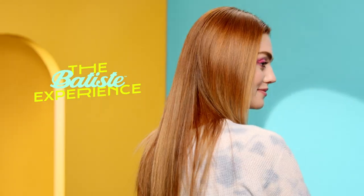Welcome to the Batiste Experience for straight hair. We'll show you how to take oily, straight hair from glum to glam instantly with Batiste Dry Shampoo.